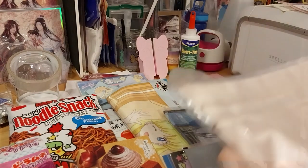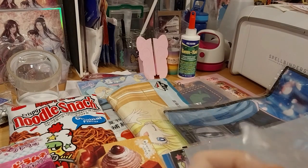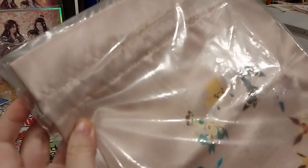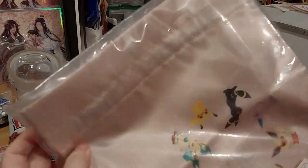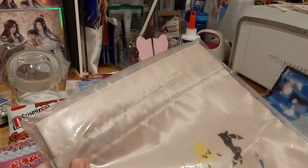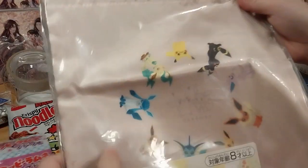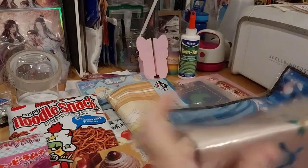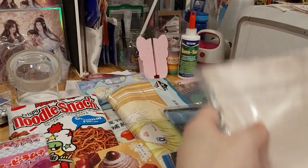Ooh, that's so pretty! It looks really smooth too — silky! This is an Eeveelutions little drawstring bag. Awesome, awesome! What I'd put in I have no clue, but let's show you properly. That's lovely!